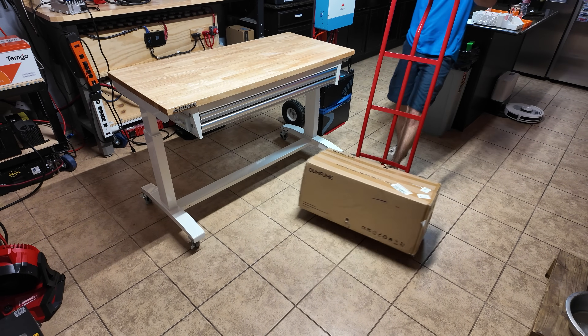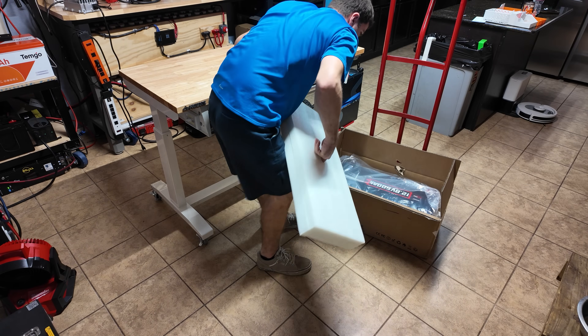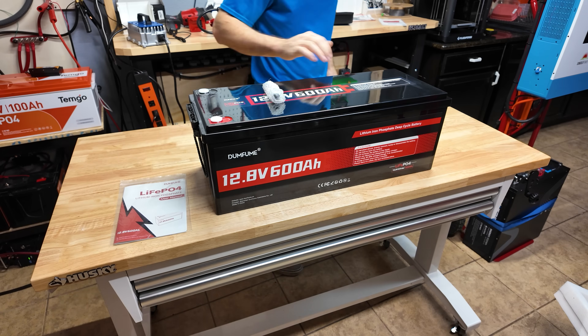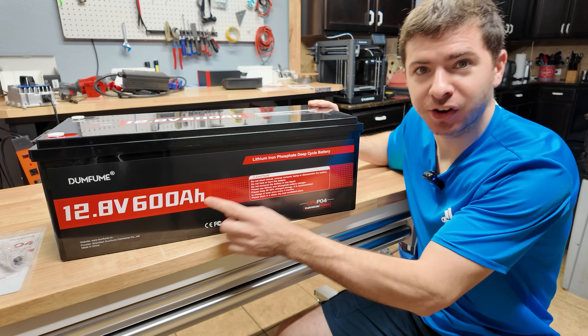We've got a big heavy box from Dumbfume — this thing weighs over 100 pounds. Let's crack it open. Oh man, this is a monster size battery. This is another battery review; this time we have a monster size 12 volt 600 amp hour lithium iron phosphate battery by Dumbfume.